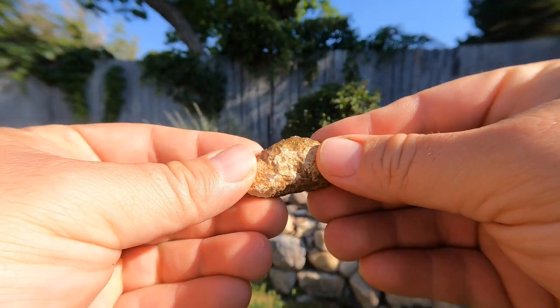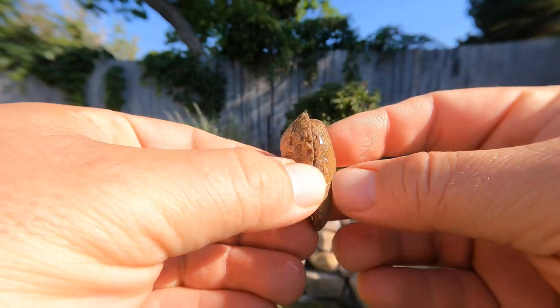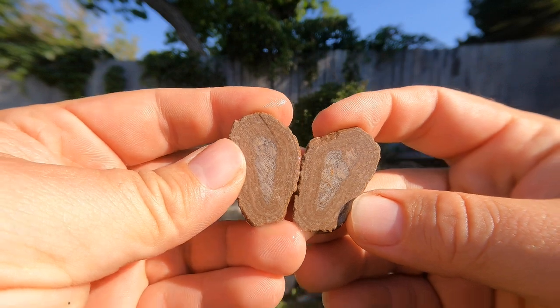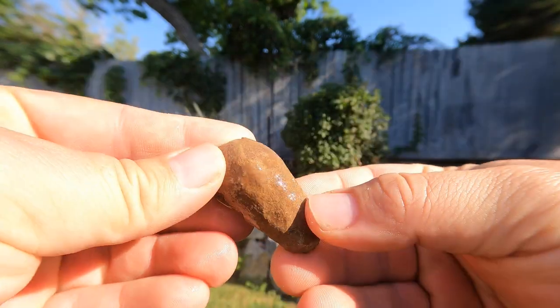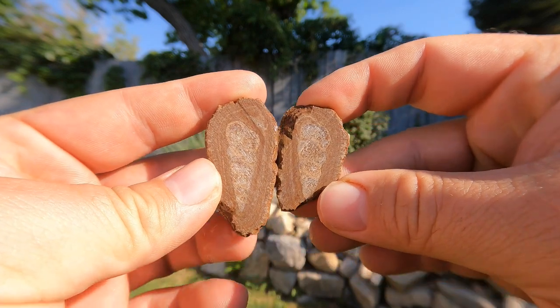We've got a whole bunch of the bird's eye stuff that we hadn't cut open yet that tend to have the fossils in them. So we're just gonna start going through a whole bunch of those. First one has got a little shell in it, it's not very pretty. Here's the next one — it's got a nice little seashell fossil in it.